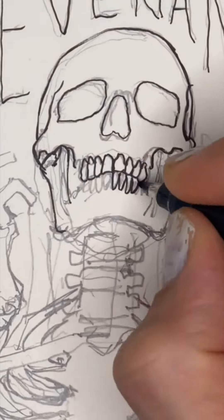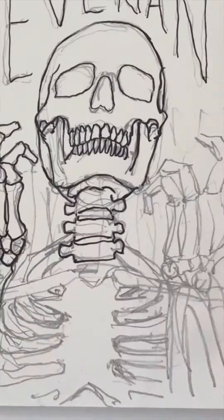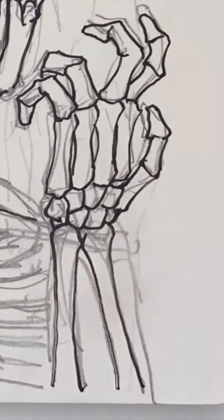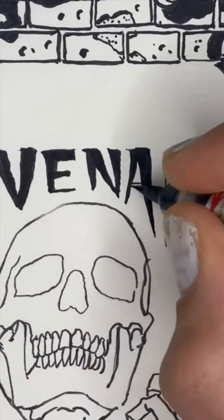The idea behind this is that he's not stoked to be back as a revenant. He looks upset by this — looking at you and being like, 'Why me?' I really like using the brush pen to fill in large black spaces; it saves a lot of time and you get a cool effect.